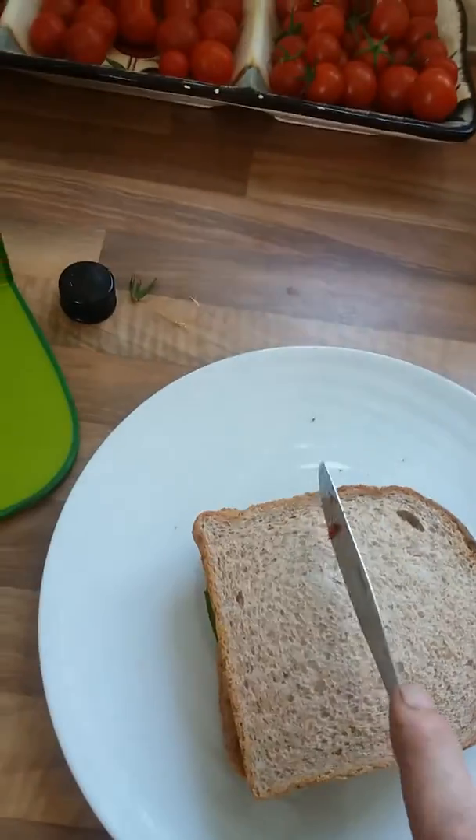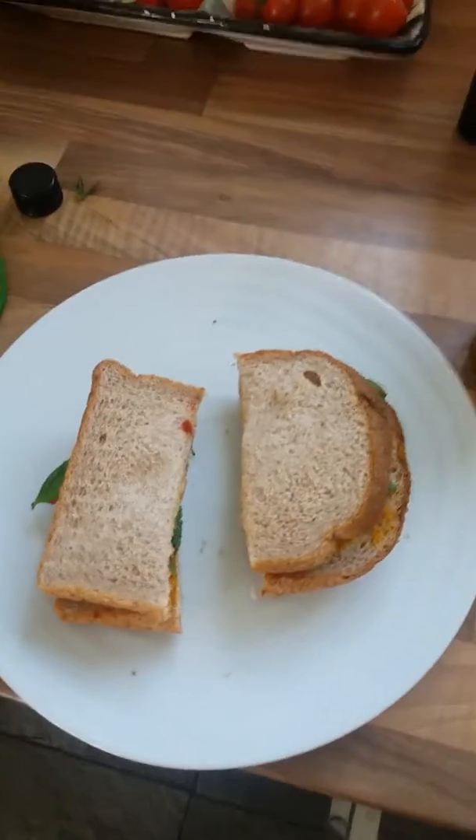Stick it on top, slice it in half — beautiful healthy sandwich.